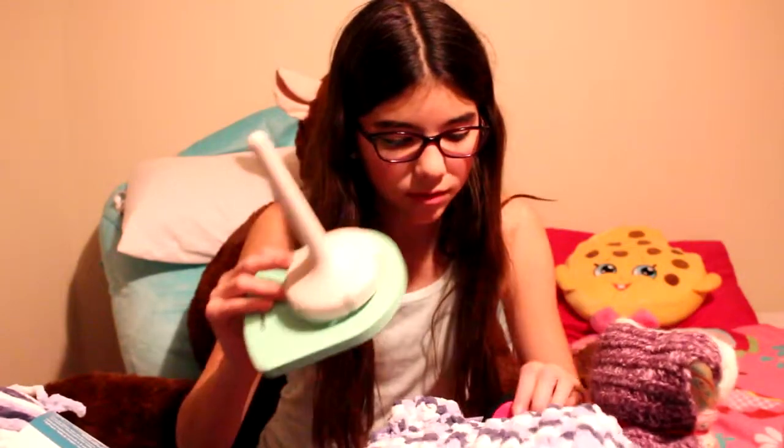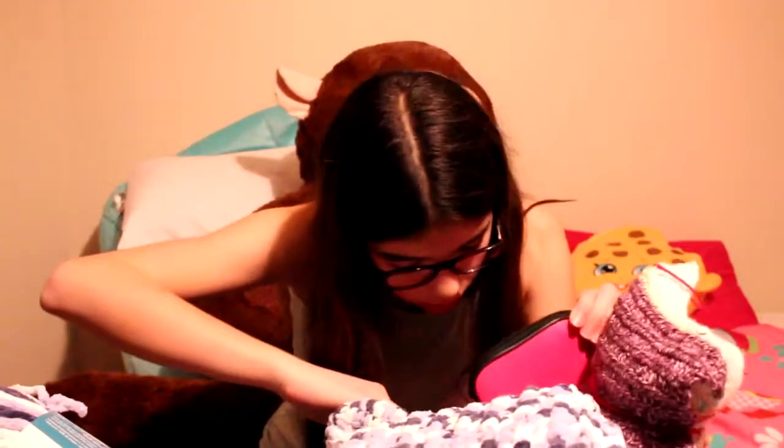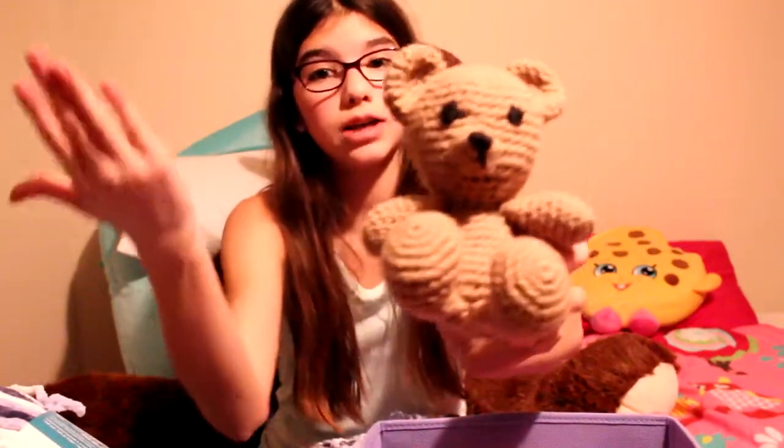Hi! Today I'm going to show you what kind of supplies you need for crocheting. I will do another video — I'll put the link down below if you want to watch it. It will be about how to crochet a single crochet, and eventually someday I will show you how to crochet a bear.